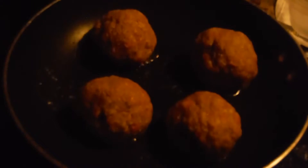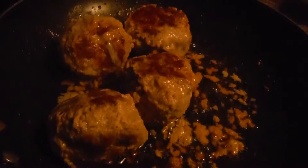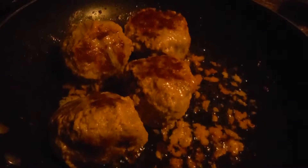Now I've got the meatballs frying. It's probably about one and a quarter servings, but I'll be eating them all. The meatballs are still cooking — they should be just about done soon.